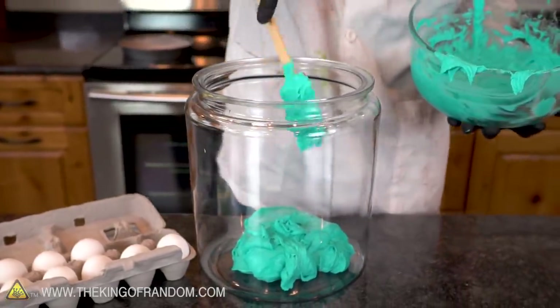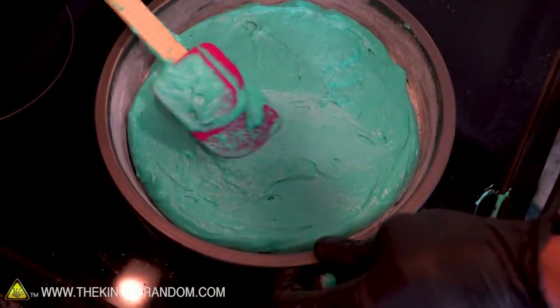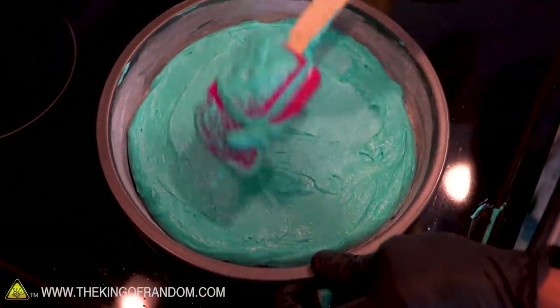It's just like this blue oozy blob down there. Half of the cake batter is in the jar. Let's pull out the air and see what happens.